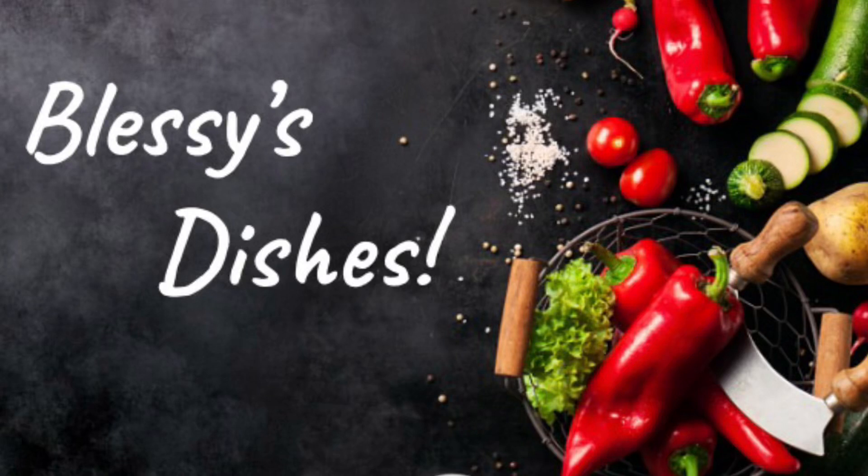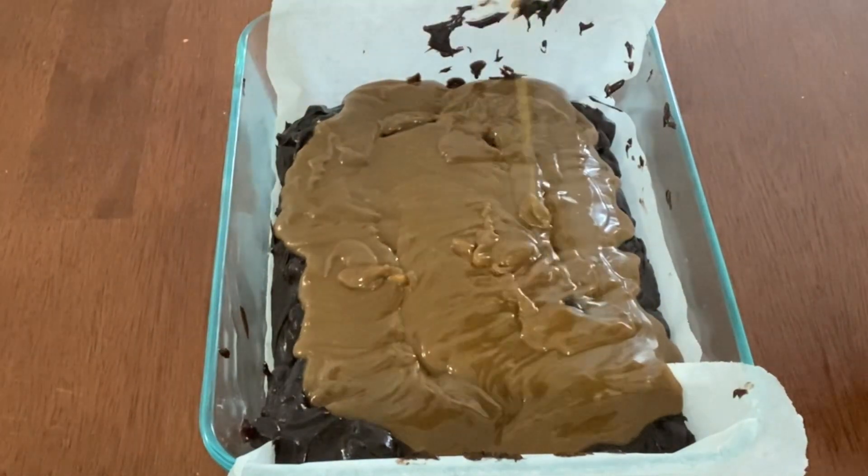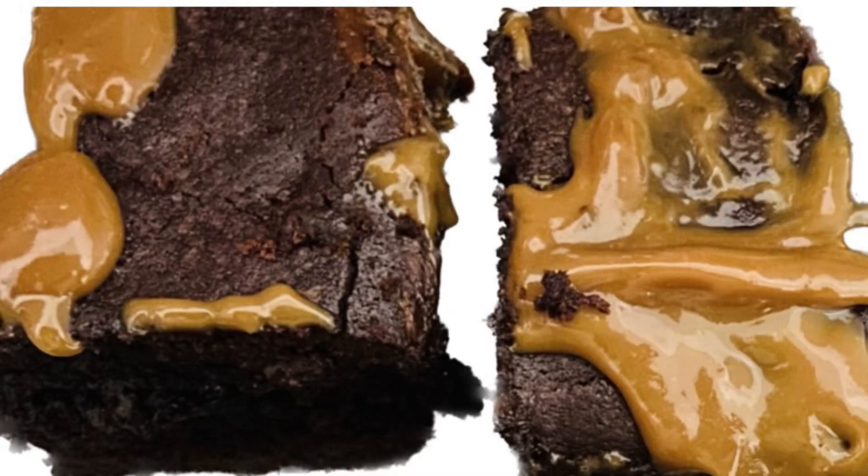Hello viewers, welcome back to my channel. In today's episode I'll be showing you how to make delicious caramel brownies.